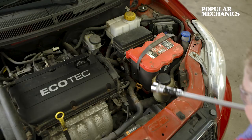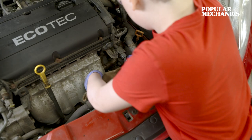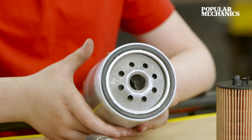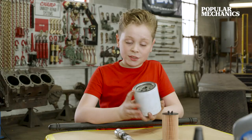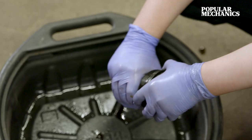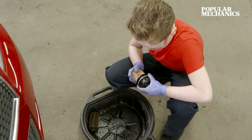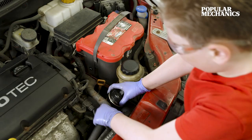Then remove your oil filter. The oil filter that I'm using may be different than yours. If you have a filter like this one, do not forget to put oil on the rubber seal. If you skip this step, it's going to be very, very difficult to get this oil filter back on. The oil filter that this car calls for just goes in normally, but it does have a rubber seal. Then put in your new oil filter.